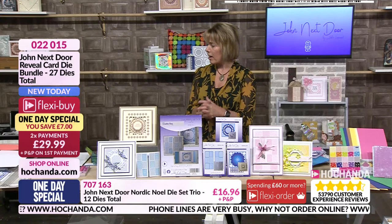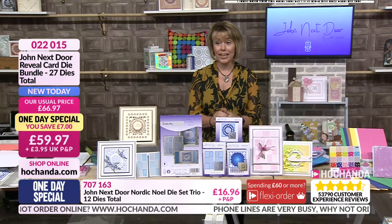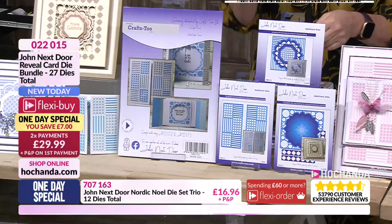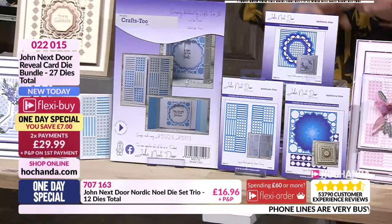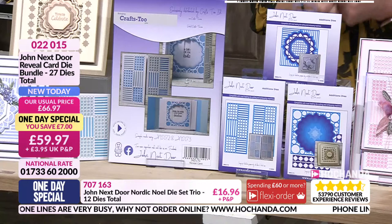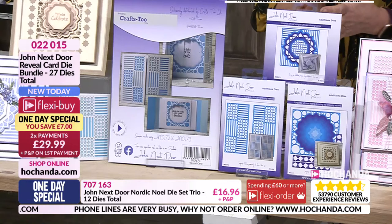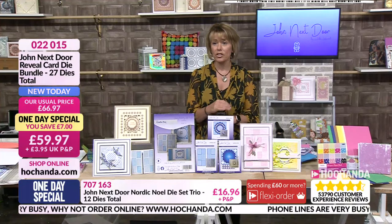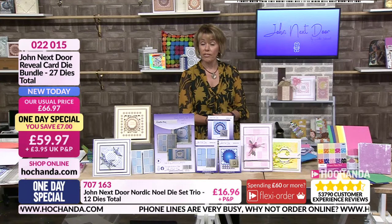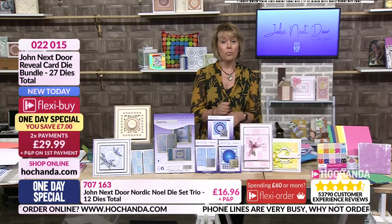Have you got a frame to go on there as well? I'm going to stick the frame on but I'll get ready and show you the flowers to go with it. Let's give you a little recap then — the one-day special. We are busy; we've got three-minute queues on the phone line. The website and app is the easiest and quickest way to shop. The saving is £7 — you've got the reveal card, those other dies: Oundall, Haddon, and Woodford. It's £59.97, item number 0-2-2-0-1-5. We are approaching 80% of the stock gone.